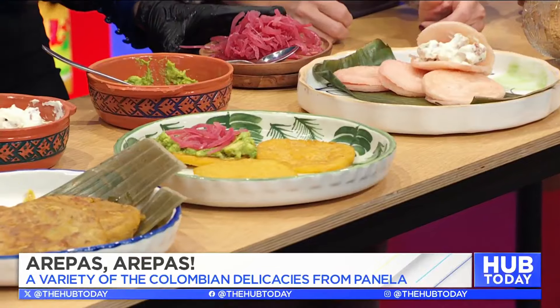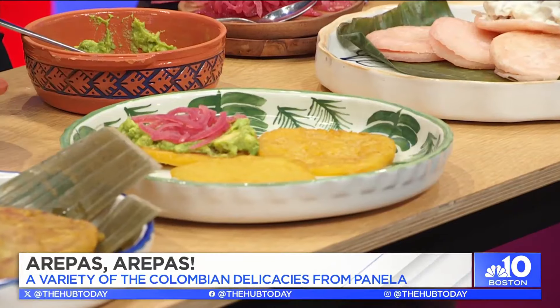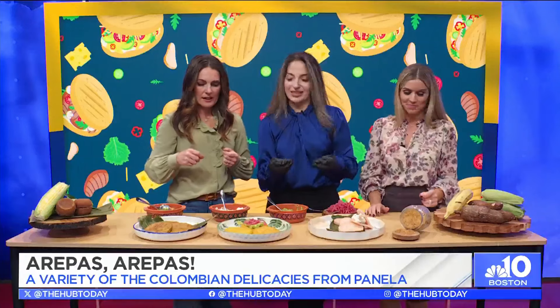And you add some pickled onions — it's great with it too. These are red onions pickled with some vinegar and panela for the sweetness.